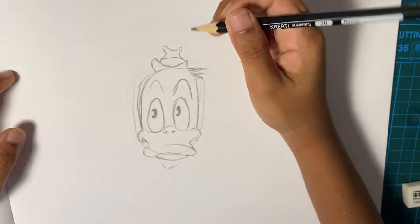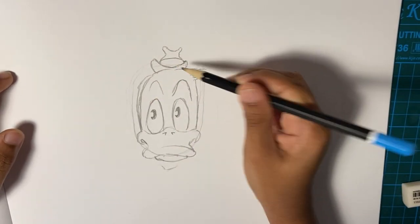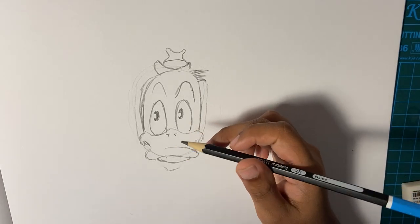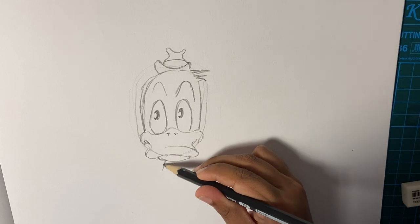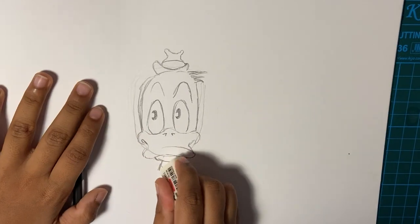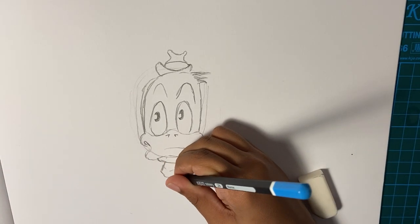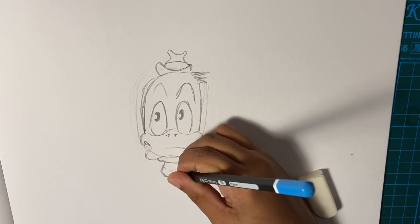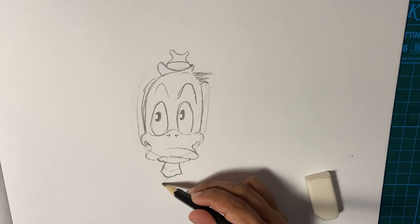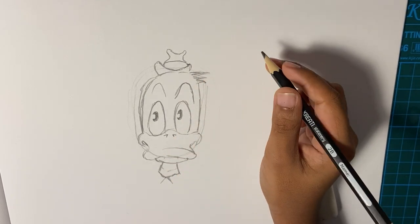His hat has the normal thing which all hats have — the white part, the brim. And then his neck goes down like that. Just erase the collar line which I first drew. He looks like Donald Duck — I don't know why Marvel drew something like Donald Duck in a Marvel comic.